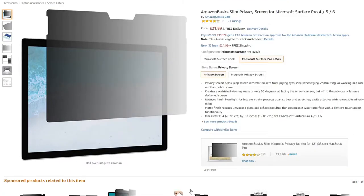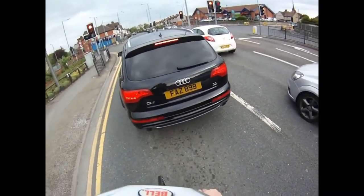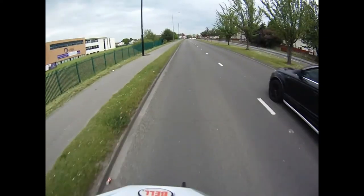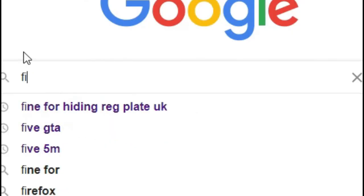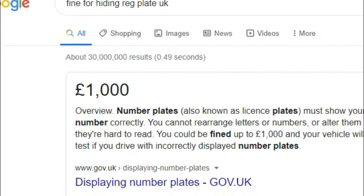There are very sneaky ways people have tried to get around this. There's a privacy film you can get for a PC screen or laptop that means only if you're stood directly behind the reg plate will you be able to see it — at any other angle, cameras or police won't be able to make out what your reg says. Out of curiosity I looked up the final penalty in the UK for hiding your reg plate, and it's a thousand pounds.